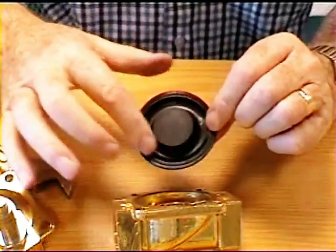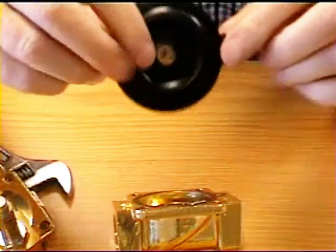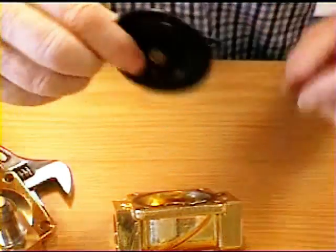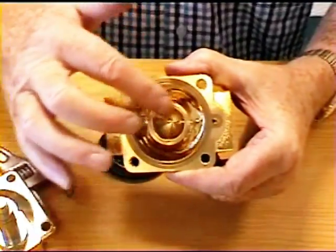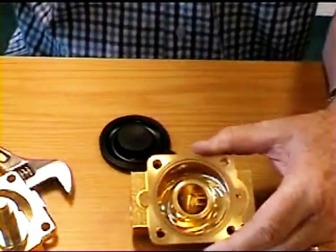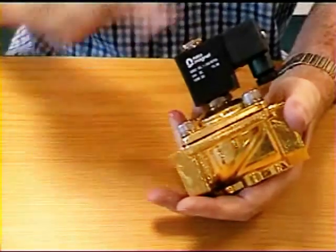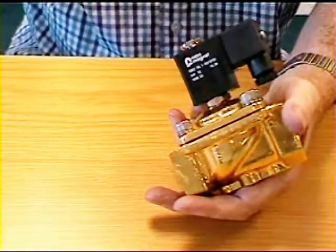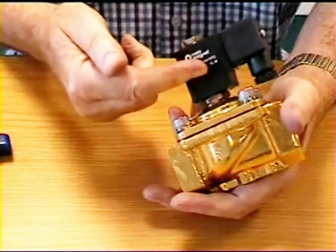Make sure there are no foreign bodies on here, that this tiny pilot hole is free, and that there's nothing on the seat holding the seal off improperly, otherwise it could leak. If you have a solenoid valve that you think isn't working, just switch it on and off and you should hear a click every time — that's the plunger going up and down inside.